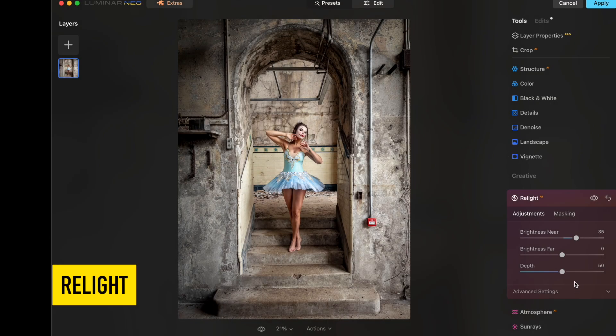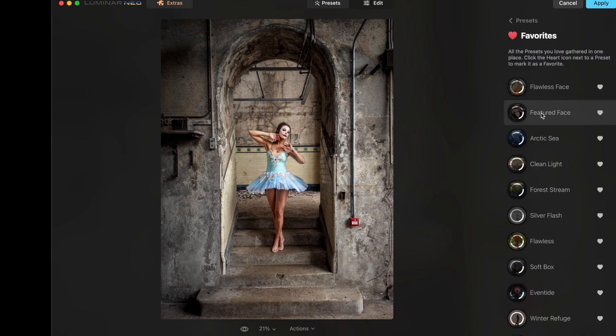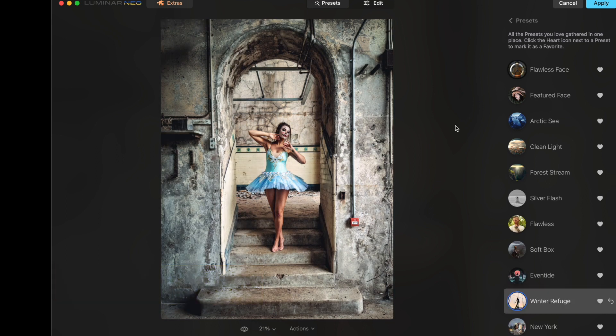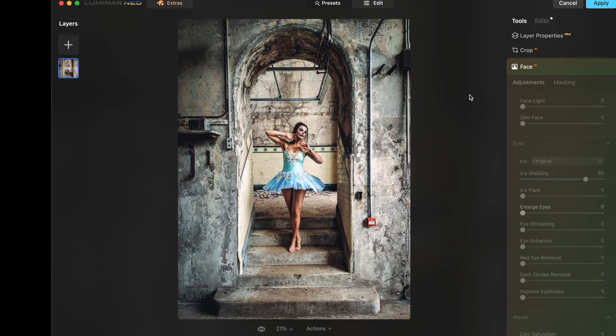Using AI, the Relight tool recognizes the foreground and background lighting conditions, enabling you to relight your scene — which is very helpful especially for natural light shoots. For my preset, I chose Winter Refuge because it worked well with the theme of the shoot, which was a broken ballerina. Tones convey mood in your image — choose them wisely.